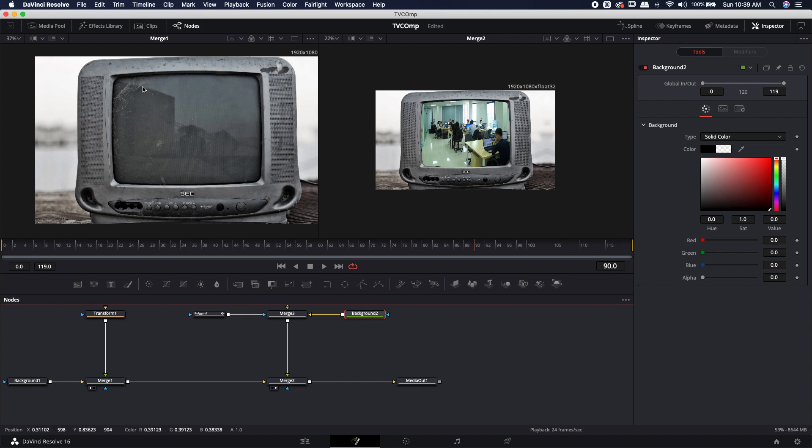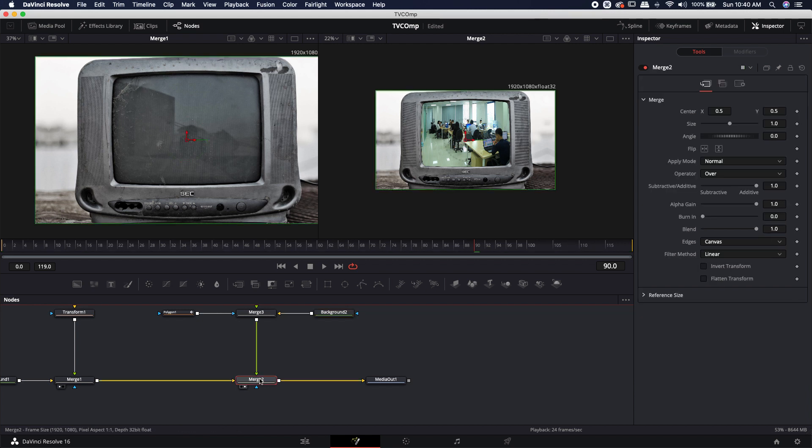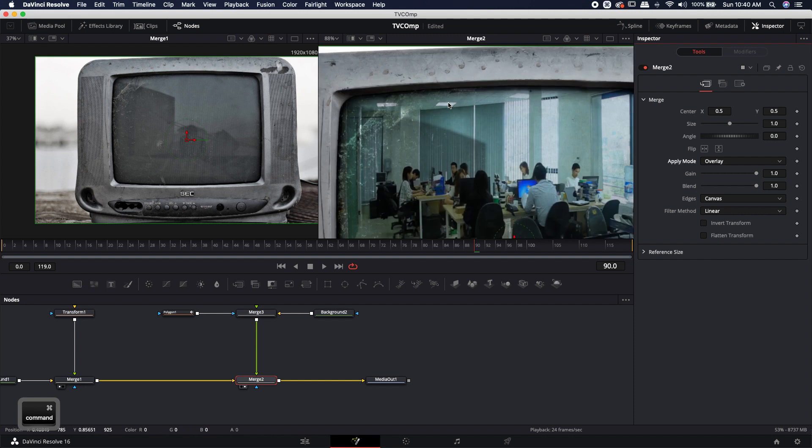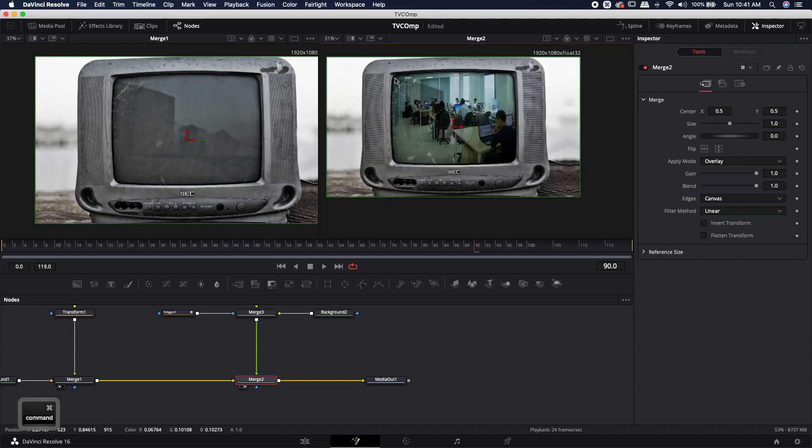I want to keep all the reflections behind the camera that show in the screen, plus maintain the dirt. To superimpose the footage onto the screen while keeping shadows and highlights, there's an apply mode made exactly for this — the Overlay apply mode. It combines a screen/additive mode with a multiply/darkening mode, preserving shadows while maintaining highlights. Inside the merge node's apply mode, change Normal to Overlay. Now we can see we've maintained all of that ambient occlusion — the shadow close to the edge — plus the dirt, grime, dust, scratches, and the background reflections.